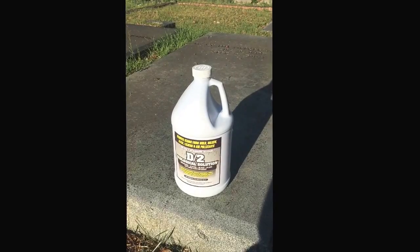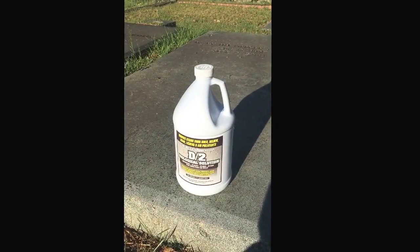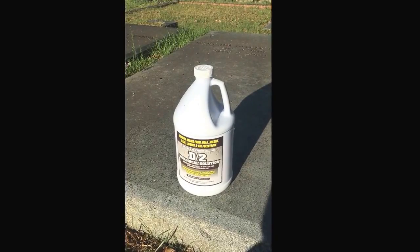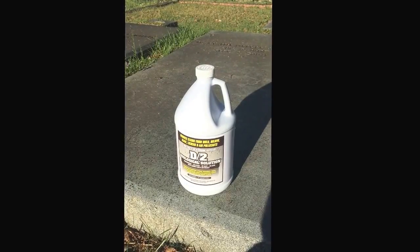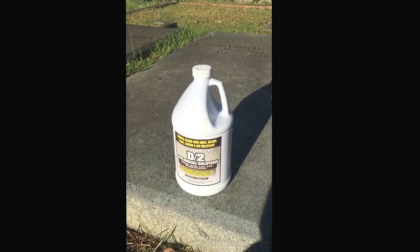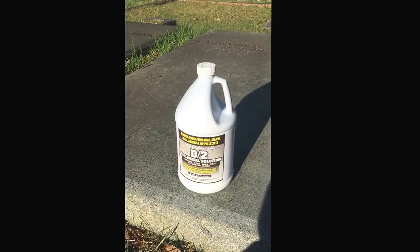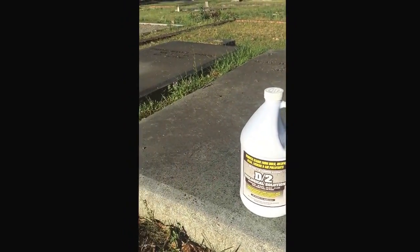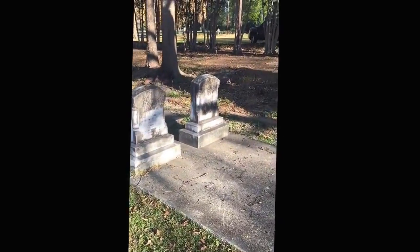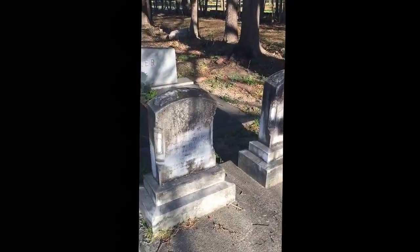You might think cemetery stones or granite — they've been here for a hundred years, they're strong, put anything on them. That is not the case. From my research, bleach, which would kill this mold fairly quickly and fairly easily, will actually — the salt in the sodium hypochlorite and the bleach — do some long-lasting damage to these older stones.